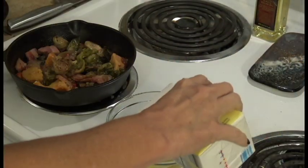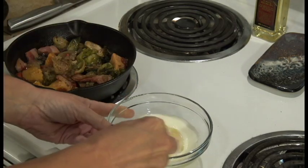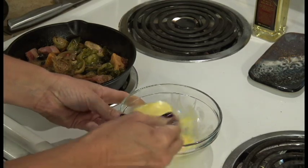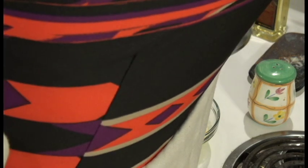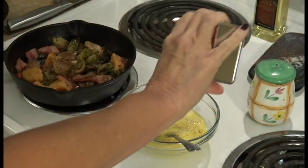Now you're gonna add a little bit of cream to your eggs and also realize everything else has been seasoned because it was my side dish from earlier in the week. The eggs have not been, so we do want to add a little salt and a little pepper. So good to go there.